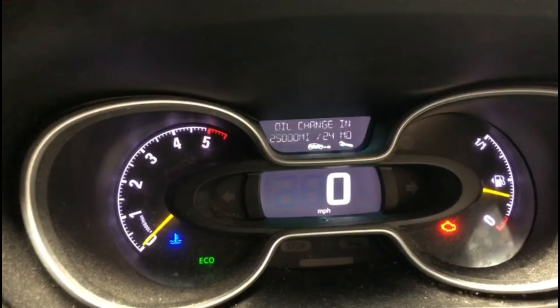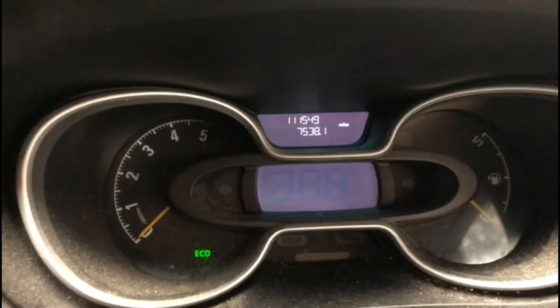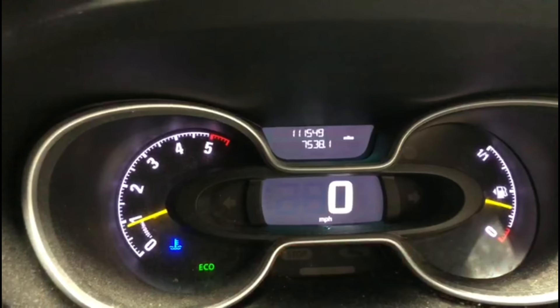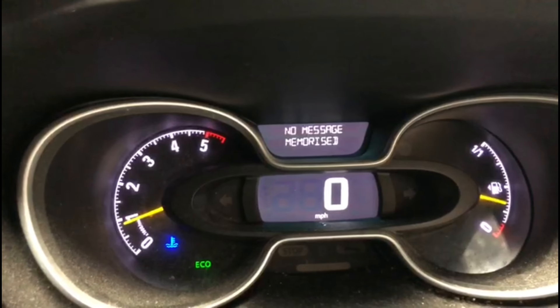Now I'll show you the proper miles — that's 25,000 miles or 24 months. That's all you've got to do. Then you can just switch the ignition off and start the car up, pressing that same button.